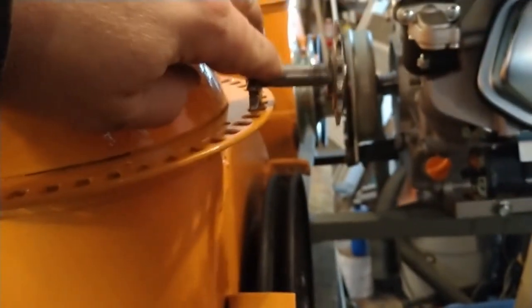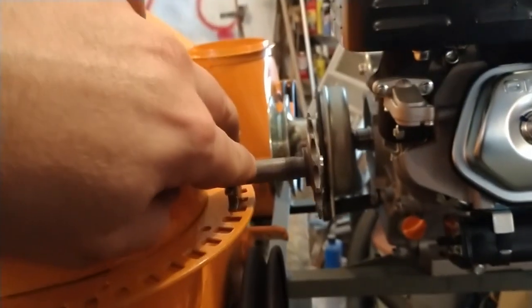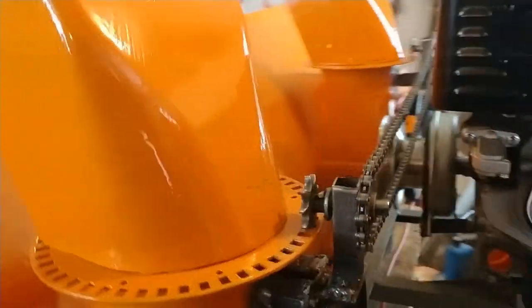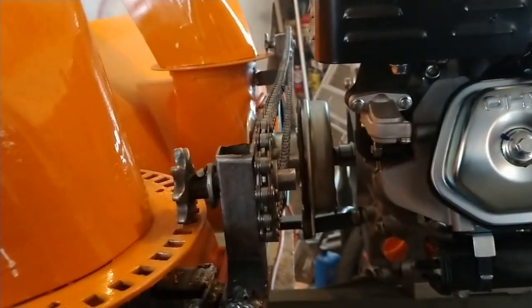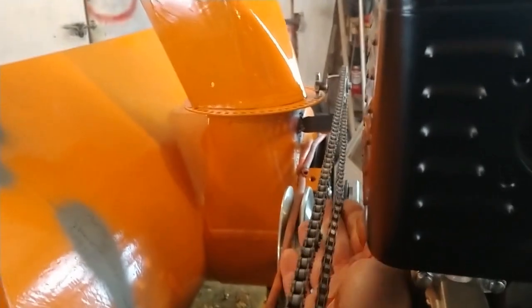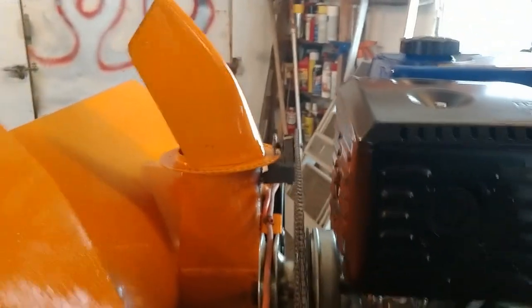We're going to line it up — it's going to send a chain clear across to the other side, hopefully missing the clutch, and we should have chute operation simultaneously. I have the chain strung between the two chutes — a lot of fabrication. I put two bolts as adjusters with slotted holes so I could make sure the chain was tight. They turn simultaneously. I'm going to make a guide to keep the chain away from the clutch so it doesn't catch.